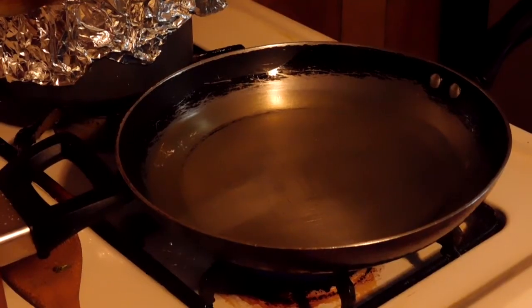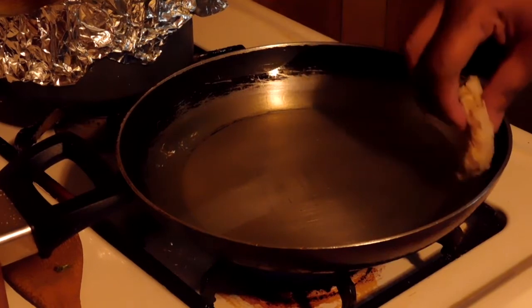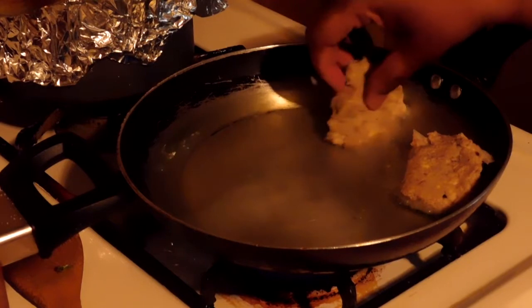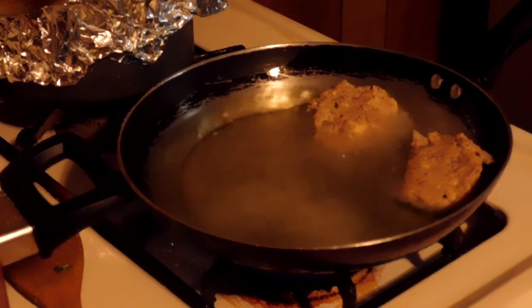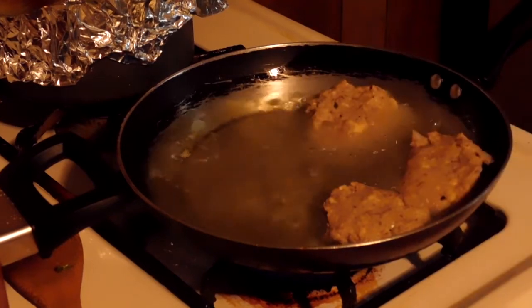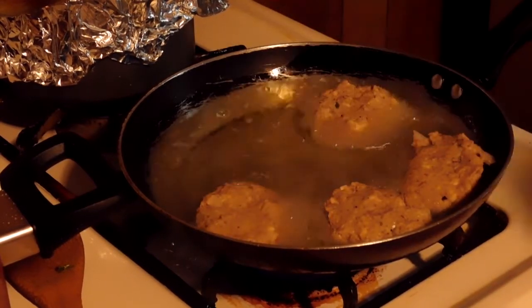I'm back now. I'm fixing to fry a couple of pieces of this mackerel. Let them get brown on both sides, and once the finished product is done, I will let you get a glimpse. Thank you.